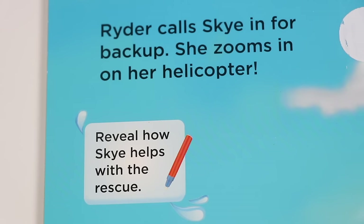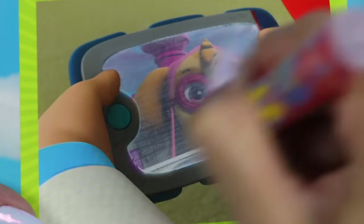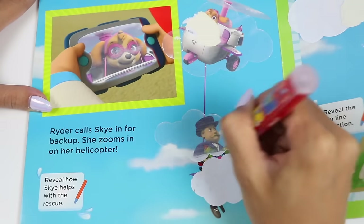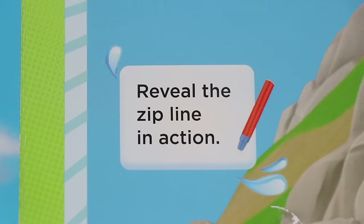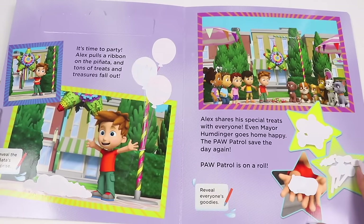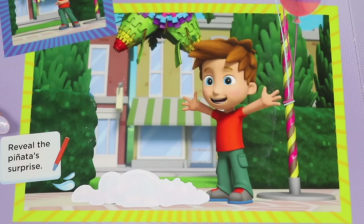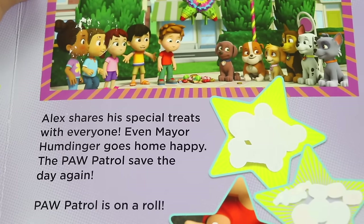Ryder calls Skye for backup. She zooms in on her helicopter. Skye is always ready to lend a helping hand — this pup was born to fly. She uses her grappling hook to capture the mare. Uh-oh! The mare accidentally drops the pinata, but Chase uses his zip line to catch it just in time. Good catch, Chase! It's time to party! Alex pulls a ribbon on the pinata and tons of treats and treasures fall out. Wow, look at all those toys and sweets! Alex shares his special treats with everyone. Even Mare Humdinger goes home happy. The Paw Patrol saves the day again. Paw Patrol is on a roll!